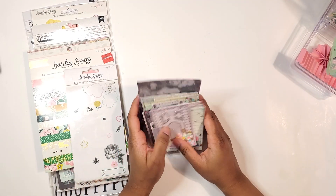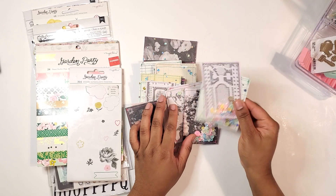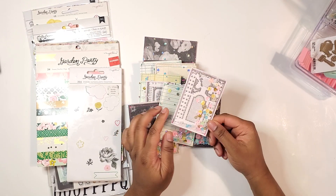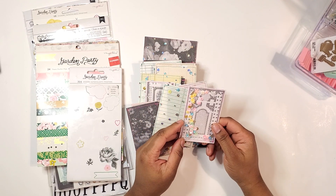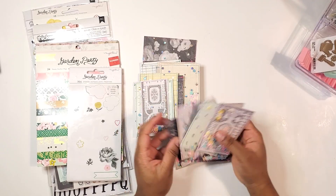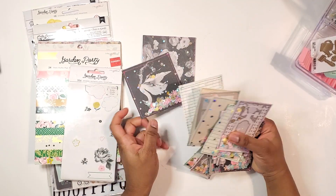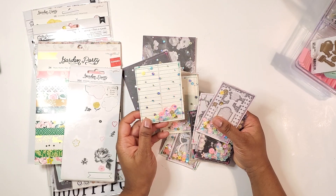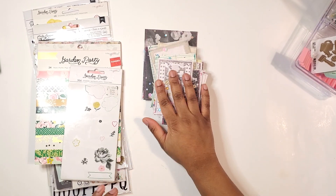These are some shaker tool — just shakers that you may use with the cut aparts from the garden party paper. There were two pages: the ones with the darker florals and the ones with like the graph and notepaper. I just stitched some tulle around these.